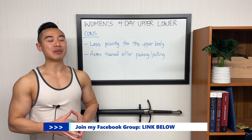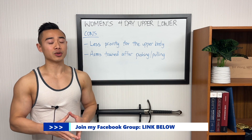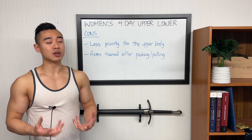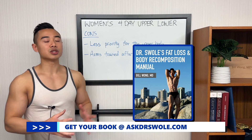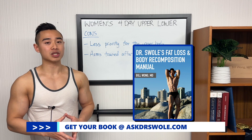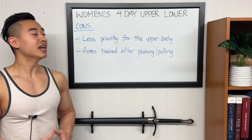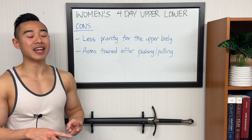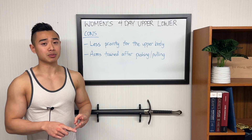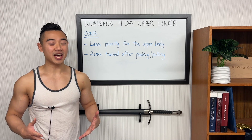I'll be sharing this full program as an Excel file in my Facebook group, so find the link in the description below, join the group, and you can download the program for free. If you're trying to lose weight or achieve body recomposition — building muscle and losing fat at the same time — check out my book Dr. Swole's Fat Loss and Body Recomposition Manual. If you want to see another women's glute focused program, check out the video where I walk through a full 3-day full body hypertrophy program. The full body split works particularly well for three days per week with glute specialization built in. Make sure you subscribe to the channel and we'll see you next time!